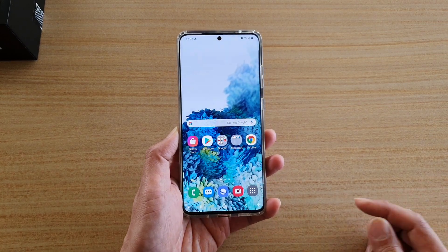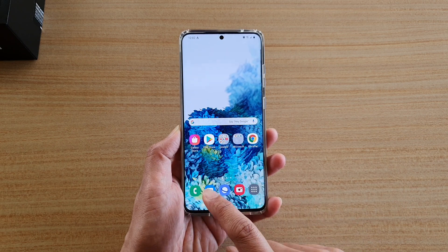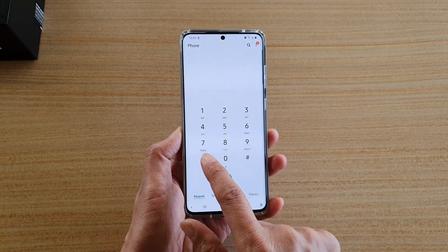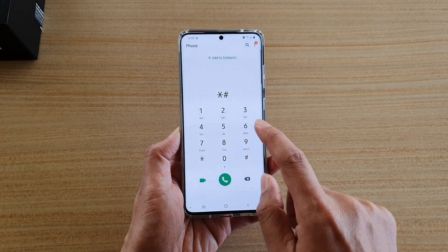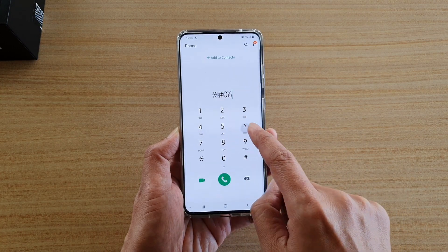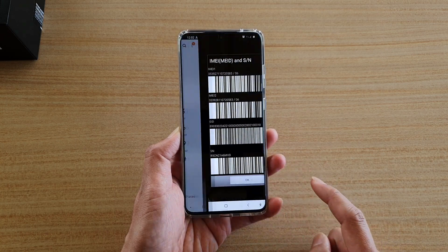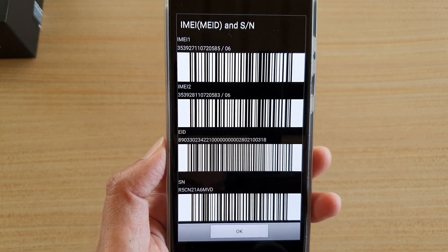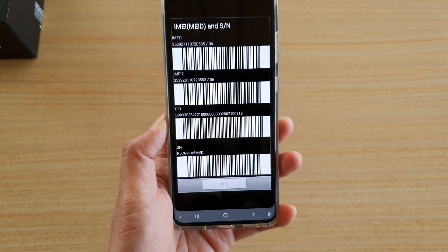The second method is you use the dial code. So you open up the phone application, then you put in asterisk, hash key, 06, and hash key. And that will bring up the IMEI number as well. So that is the second method.